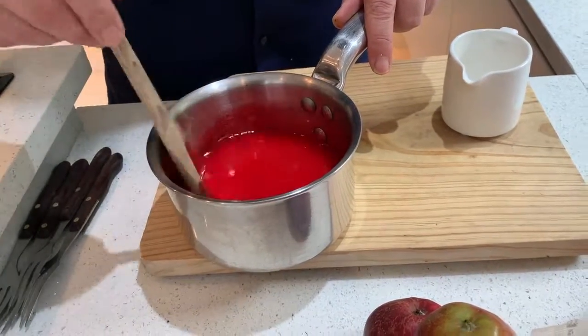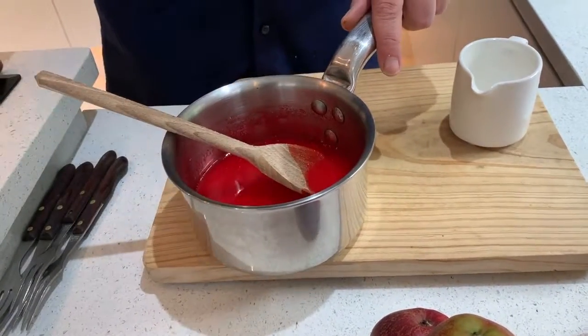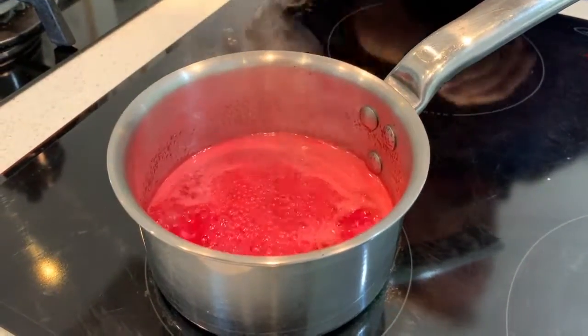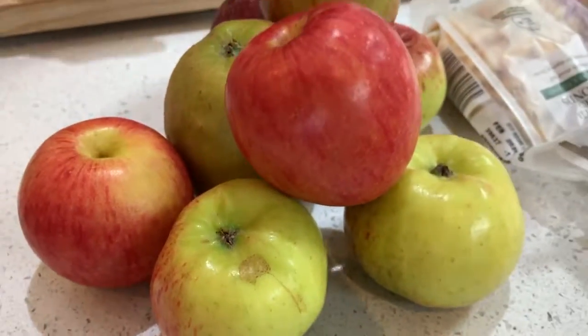That's on the heat on a medium heat for about 15 minutes. What you do not do is stir this — if you stir it you'll ruin it. You can see it hasn't come to the boil yet. We want to turn it down to about number four, just a nice medium heat. Do not touch this — it'll take 15 minutes.